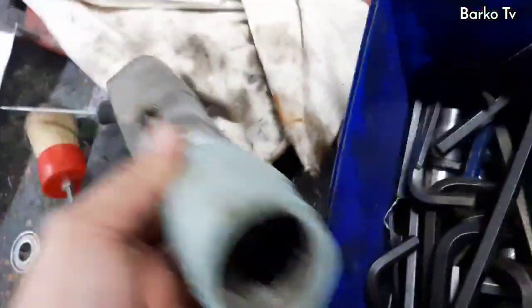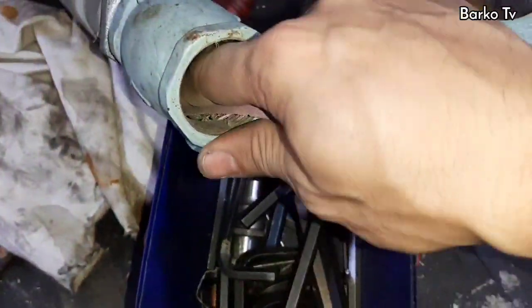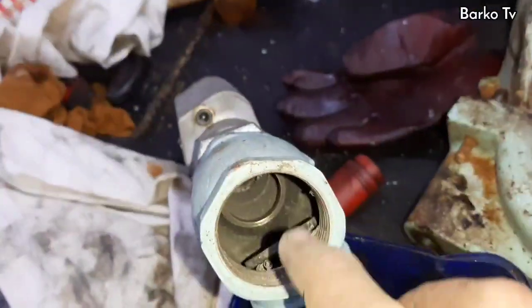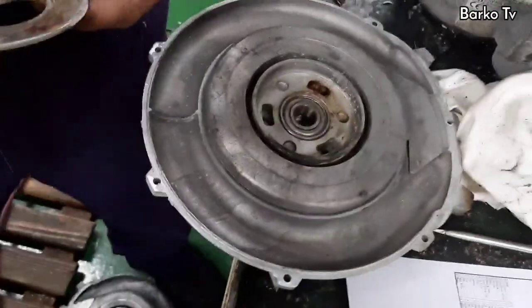This is the check valve, or non-return valve. We already cleaned and tested this valve. The non-return valve is installed at the discharge of the blower. One of the causes of water penetrating the motor is this valve — it had dirt on the flaps and was not sealing properly against back pressure.